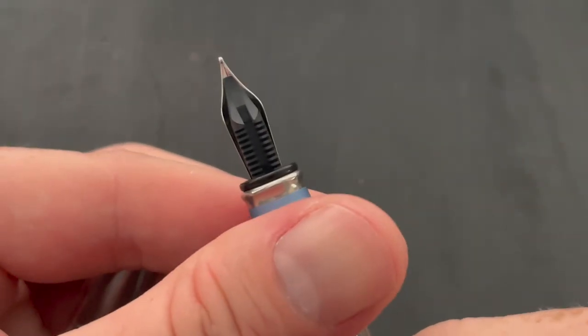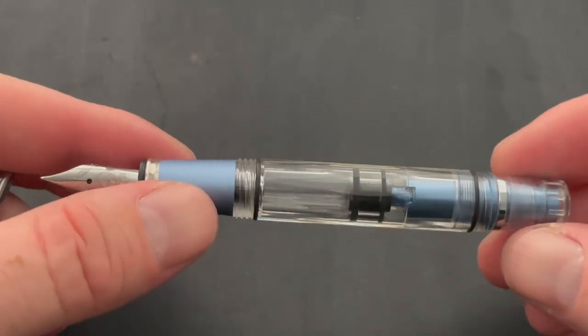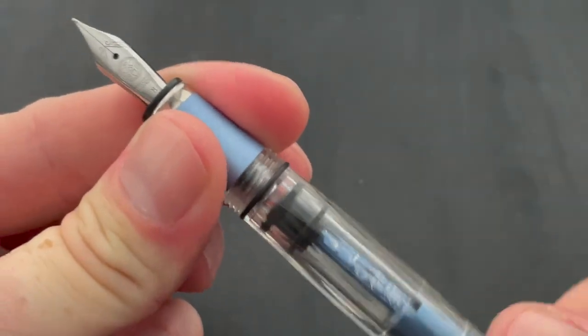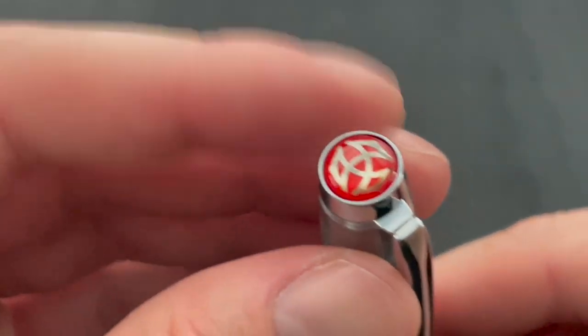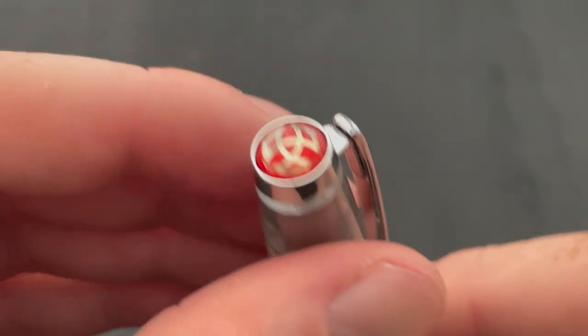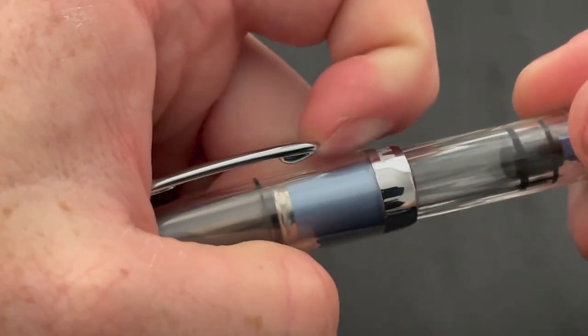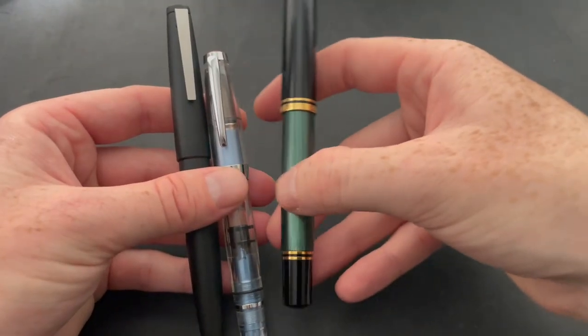It has a medium steel nib. Twisbis are always pretty smooth riders. This pen will cost you about $60 — or if you win my giveaway, it'll cost you no dollars. It's a screw cap and has the Twisbi logo on the finial in red, which is always a nice touch.